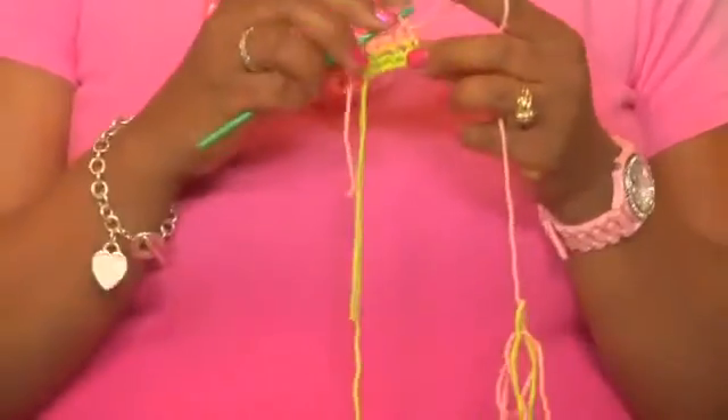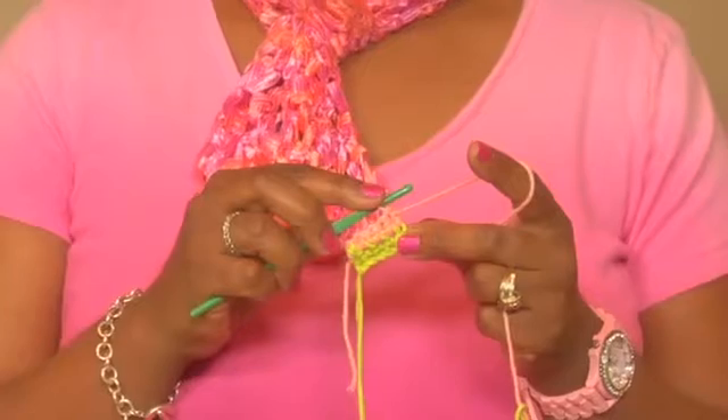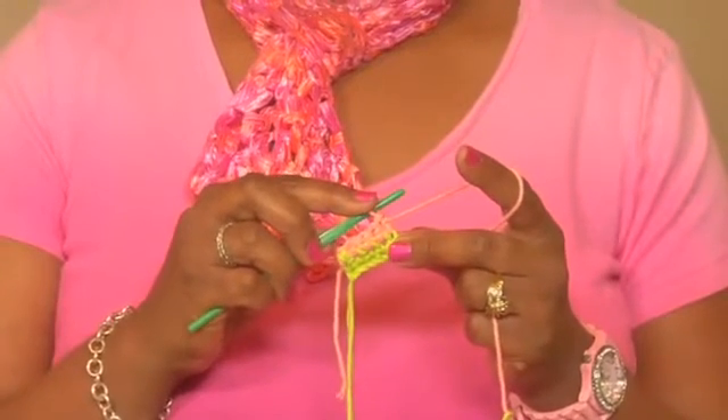And that is how you change color in crochet. I'm Cassandra Allen Brown from bagsbycab.com and the yarn shop in Denver, Colorado, and that's how you change color in crochet.